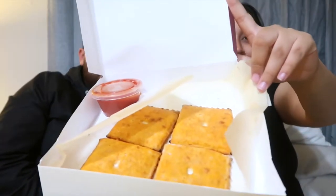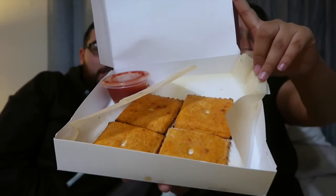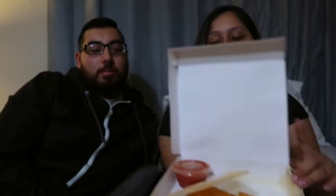I feel like Cheez-Its is better than Goldfish. I feel like I taste more of that cheese taste in it. I don't know if it's probably different Cheez-Its. Comment down below what you prefer — Cheez-Its or Goldfish. But we're going to taste these.